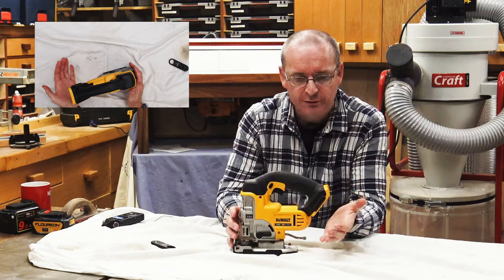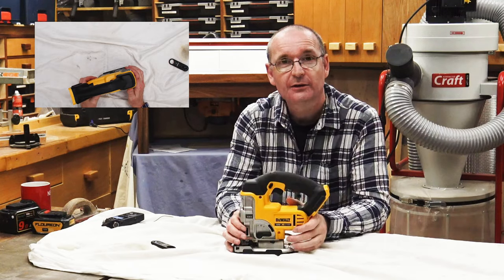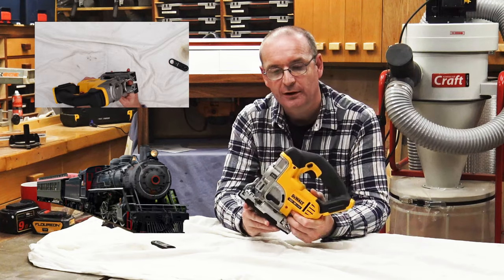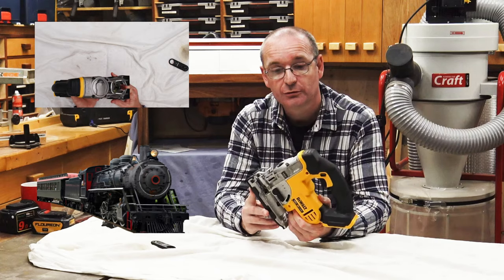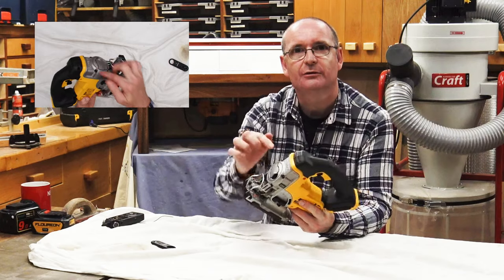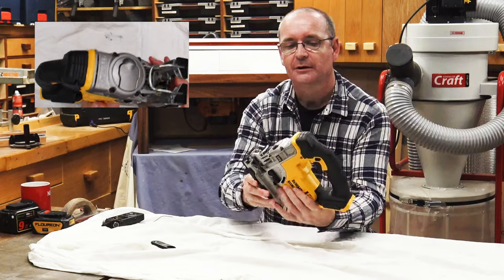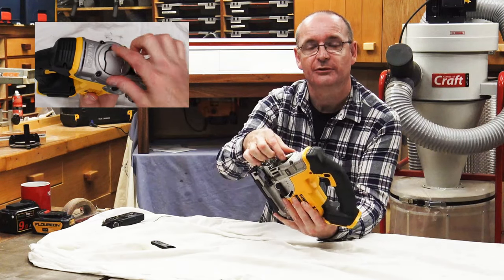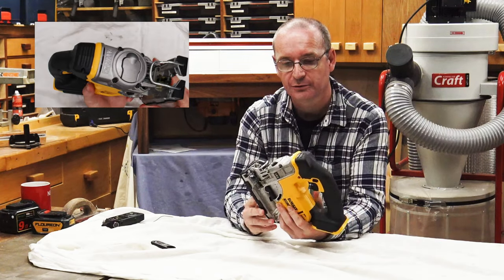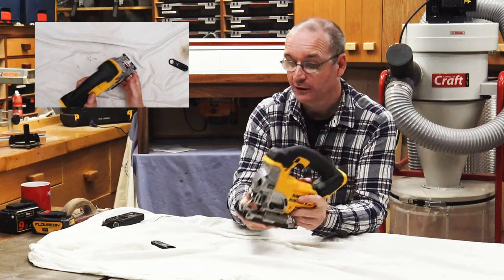DeWalt make both a corded and a cordless version of this, and this is the cordless version. They've had a bit of a reputation of being the steam train of cordless jigsaws, because of the ring on the front here — which is for inserting your saw blades — but it does look like the front of a steam train.